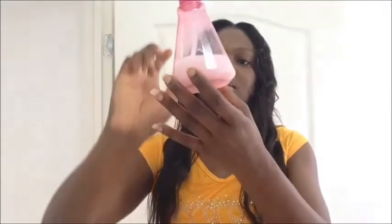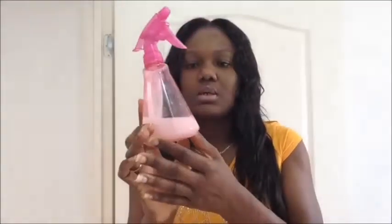In my last video I showed you how I clarified, deep conditioned, and moisturized my hair prior to installing this weave. So today I'm going to show you how I maintain that moisture. Basically, I use this liquid mixture.